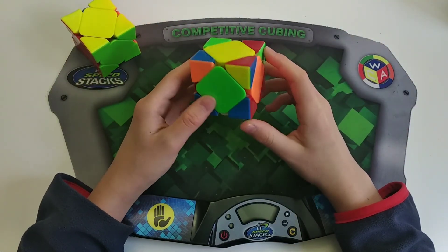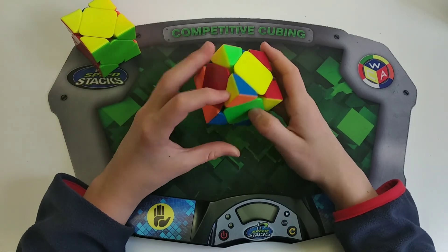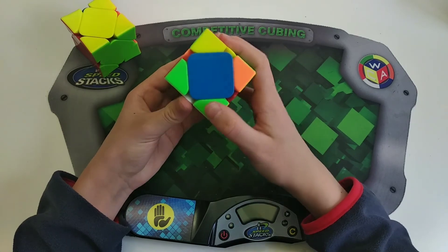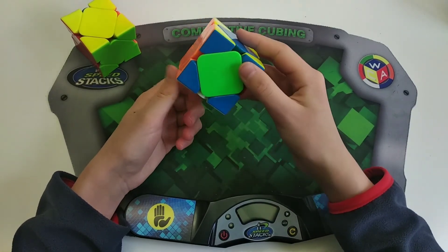Pure pi plus H-perm is a little less self-explanatory. Basically hold the headlights on the right instead of the left, then do a sledgehammer, Y2, and then U-perm.